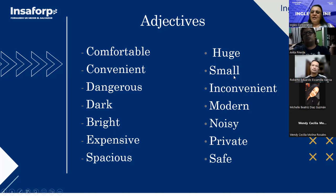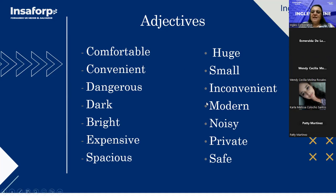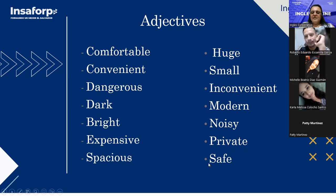Some of you say it but don't pronounce it correctly — it's 'small.' I know it's difficult because in Spanish this sound doesn't exist like this. Just like you say Spanish 'serpiente' — it's the hissing S sound. Not 'esmall' but 'small,' like a snake. Small. Also: inconvenient, modern, noisy, private, safe.